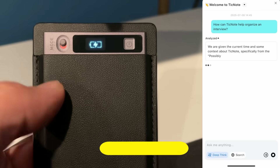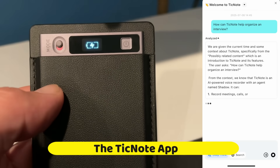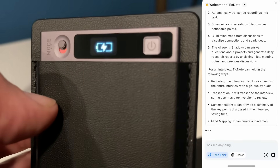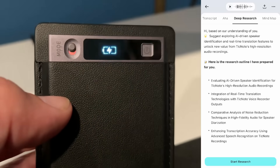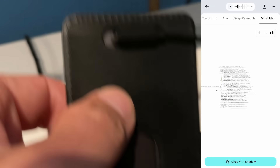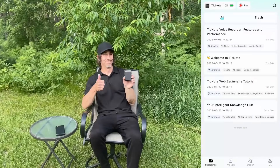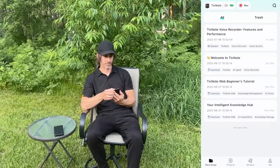That sums up the device and brings us to the app, which is one of the main features of this product and what really lets you dig into those recordings once you've got them. It does AI-powered summarization, mind maps, transcription, translation, and more. I'll use the audio I just recorded as an example.